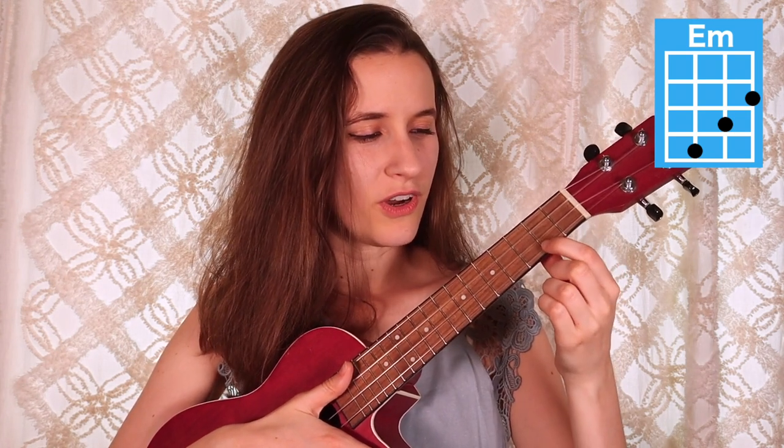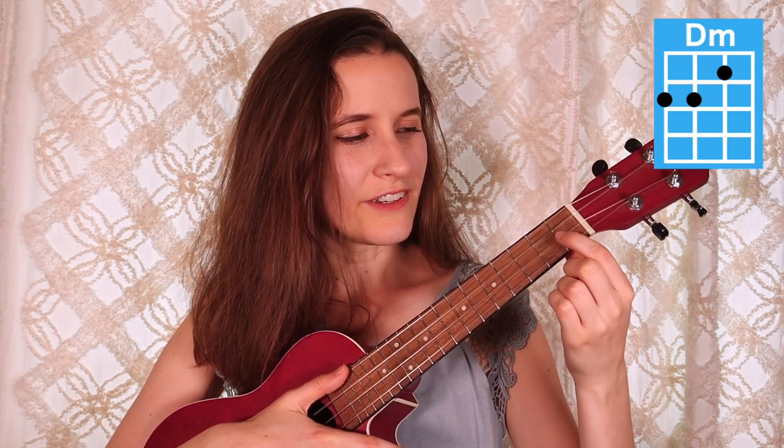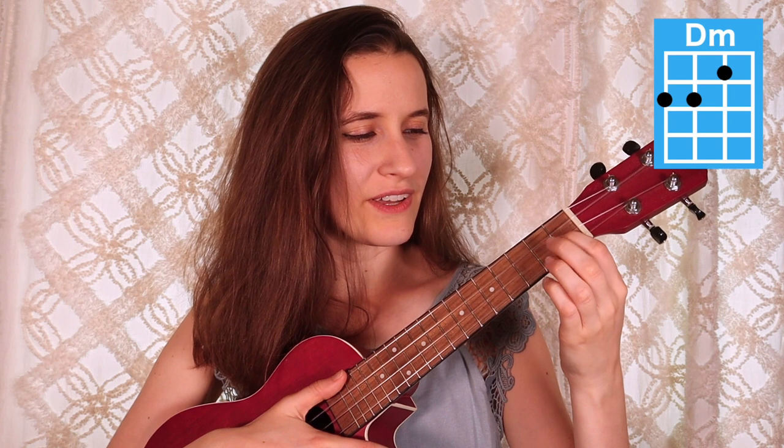Then our next chord is E minor. You'll put your first finger on the second fret of the first string, second finger on the third fret of the second string, and your third finger on the fourth fret of the third string. Here's E minor. And then our last chord is D minor. You're going to put your first finger on the first fret of the second string, second finger on the second fret of the fourth string, and your third finger on the second fret of the third string. Here is D minor.